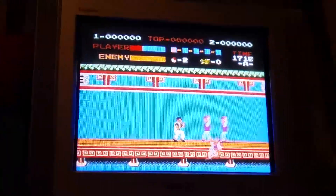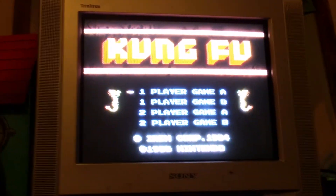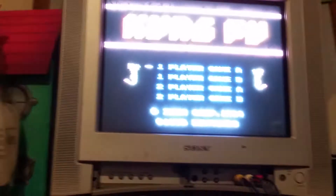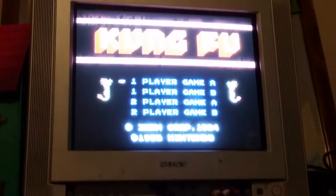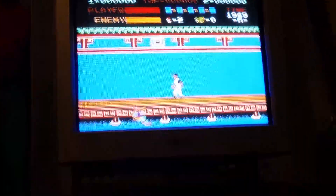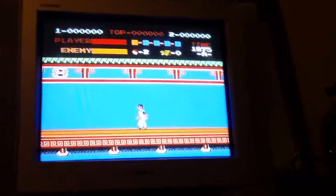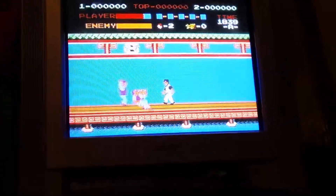Hi guys, it's Kaylee from the Richer Toy Box. Today I've got another Nintendo Entertainment System right here. I've got a game called Kung Fu that will also come with your package. In your package you'll get one game, one controller, the Nintendo Entertainment System, the power cord, and the video cord.